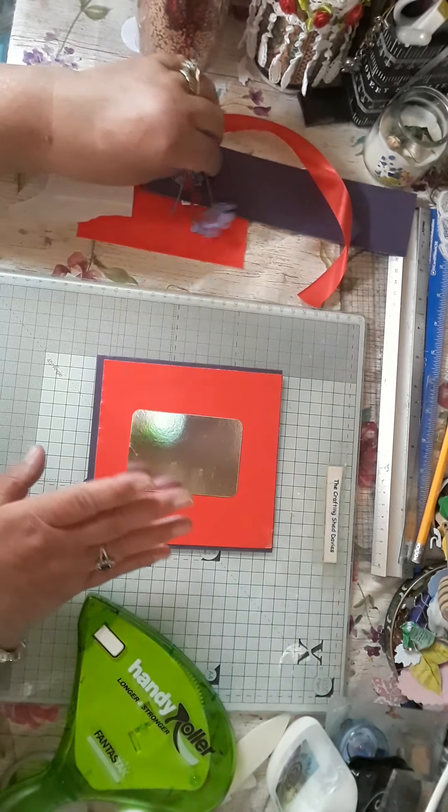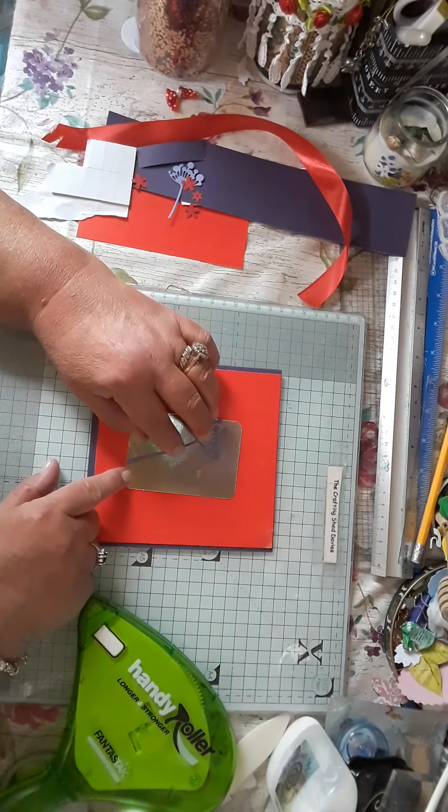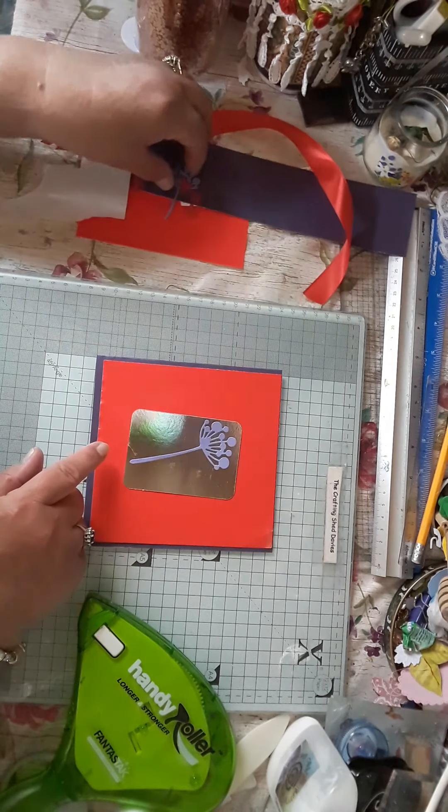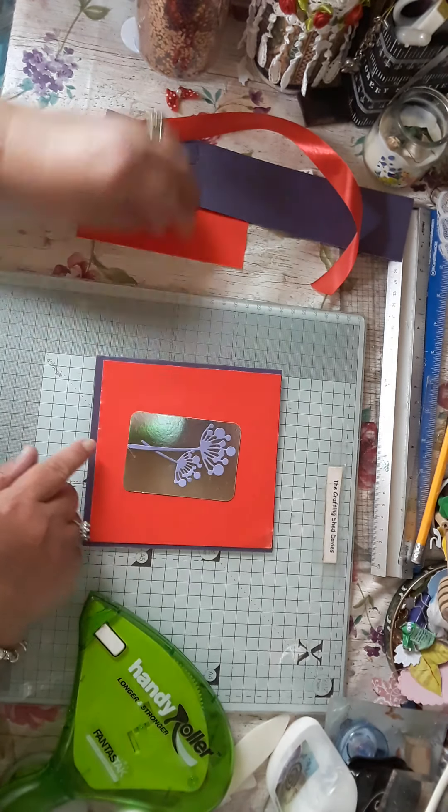I'm going to pop the silver piece on there somewhere. And then I add these die cuts — I got these off the lovely Jean, so I didn't have to go die cutting. So I'm going to use these up.